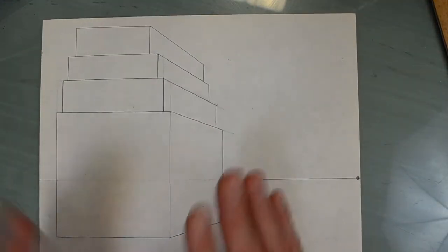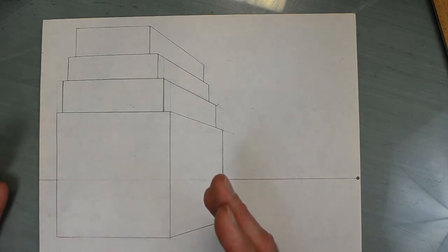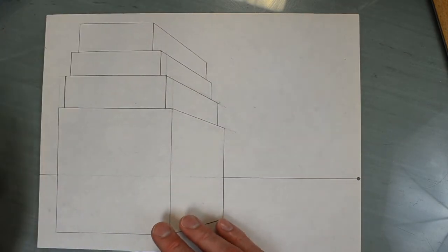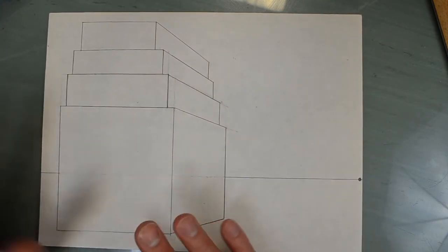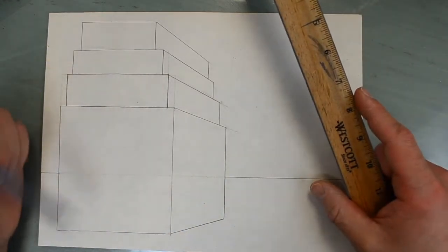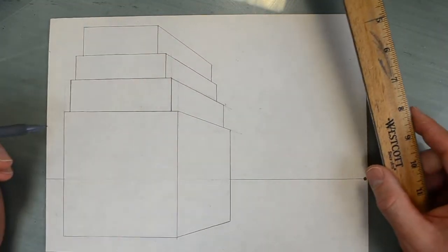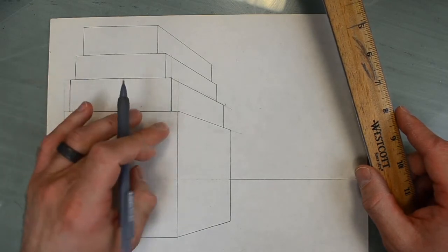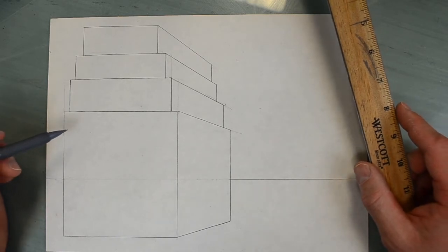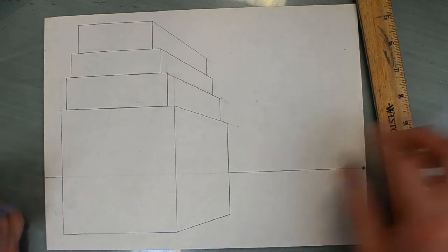So, windows. Windows on this side of the building are just going to be normal windows — they're just going to be rectangles — and you can put them in the arrangement that you think makes the most sense. Doors, too, going to be rectangles, and then you can add details to them. But let's say that this is a really, really big building, so the doors are going to be small because the people are going to appear to be small because the building is so big.